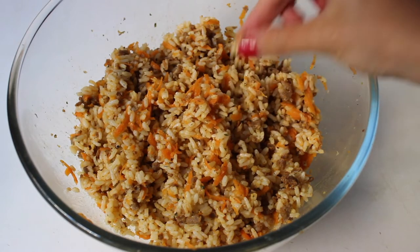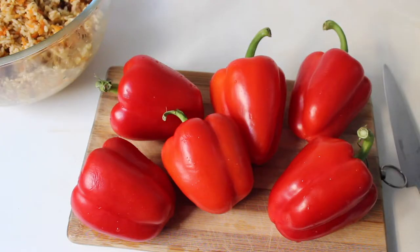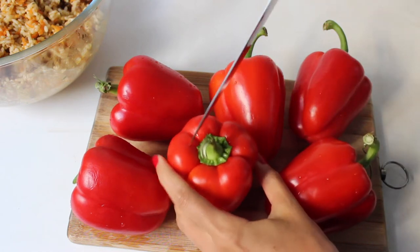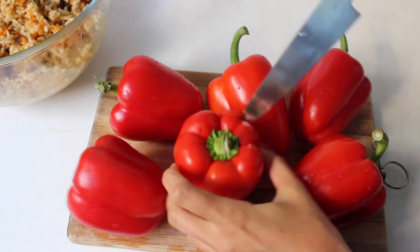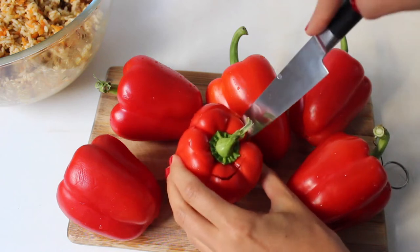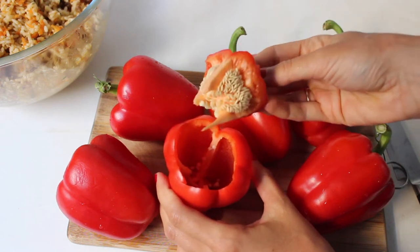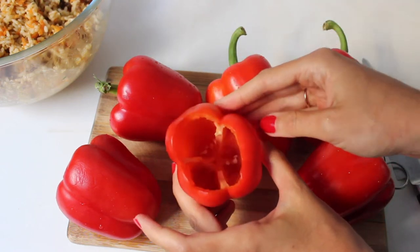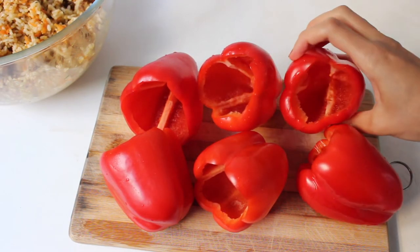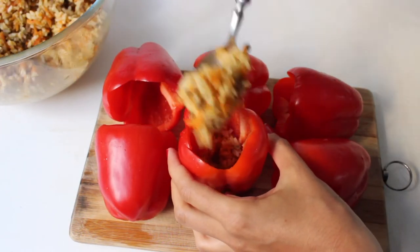Once it's all mixed you can taste and adjust the seasoning — and yes, you can eat this mixture raw because it's vegan. Then carefully cut the tops off the capsicums with a sharp knife and remove all the membrane and seeds from the inside. Start stuffing them with the rice mixture.